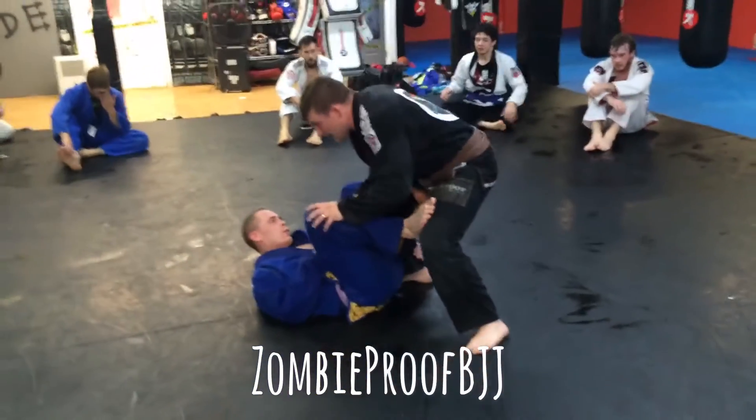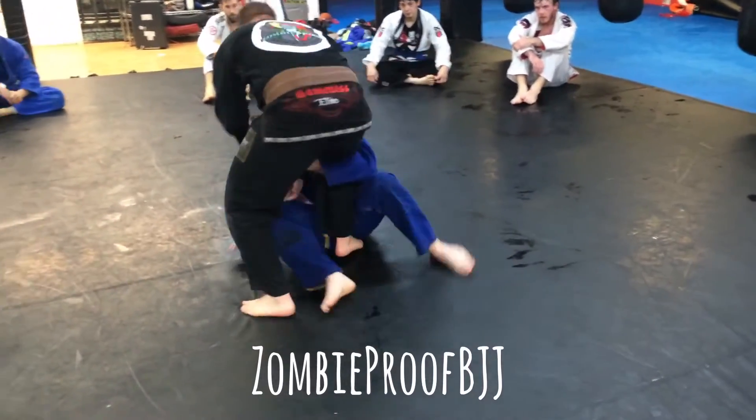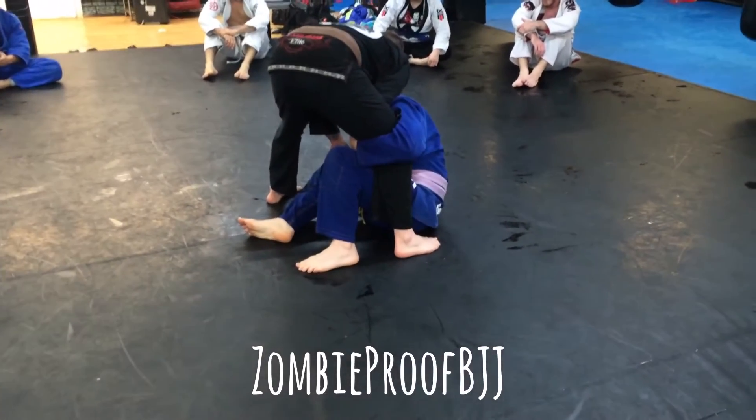Okay, so he's going to set it up. He gets into position. Once he pops up, this is all I'm going to do in turn. Right from here, in this position, I'm going to kick my leg back and step outside this hip.